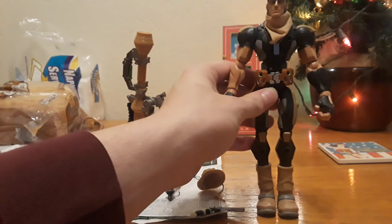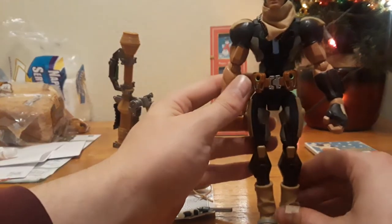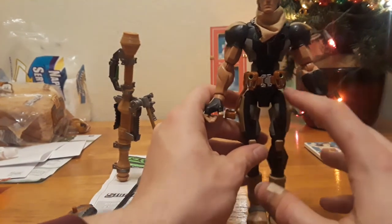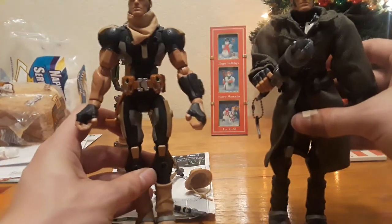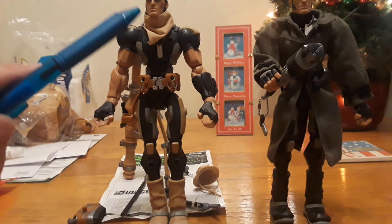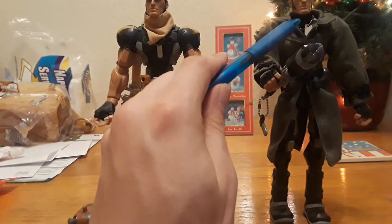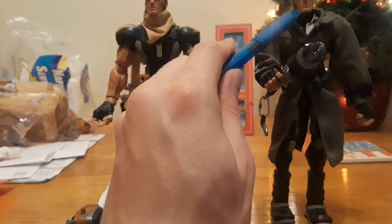Taking a look at the figure first — it uses all of the standard Sigma-6 articulation, so I don't really need to go over that. What I did want to draw your attention to is the head sculpt, and that's the thing that changed a little bit. I have a comparison between the original Long Range and this one. From what I read, the chin has been changed a little bit — it's been drawn in.